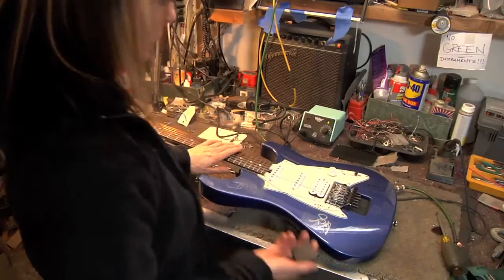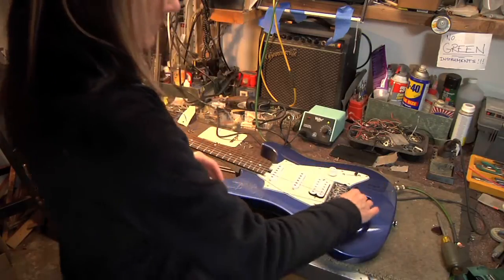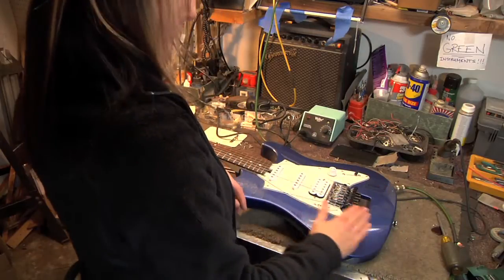A frequently asked question is how to set the action on a Floyd guitar. I'm going to show you how to do that. First of all, when changing the strings, I like to put a block under here just to keep this level. It's important that once the Floyd is set up, this tremolo is very level.